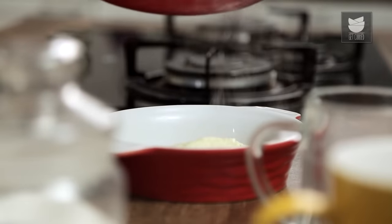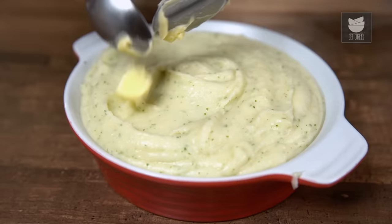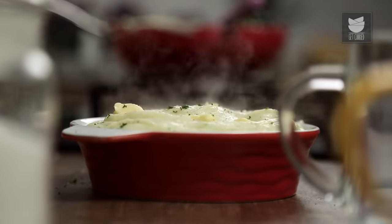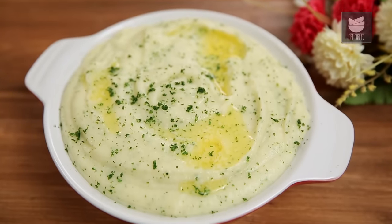Let's transfer this nice and piping hot into a serving dish, and top this with the remaining Butter and Parsley. Your soft, silken, and almost custard-like mashed Potato is done and ready. Top this on Pies, serve it with Steak, or have it just like that — Mashed Potato is eternal. Quick, simple, easy, and what's more important is this one uses just under 5 ingredients. Do not forget to like and share the video and subscribe to GetCurried.